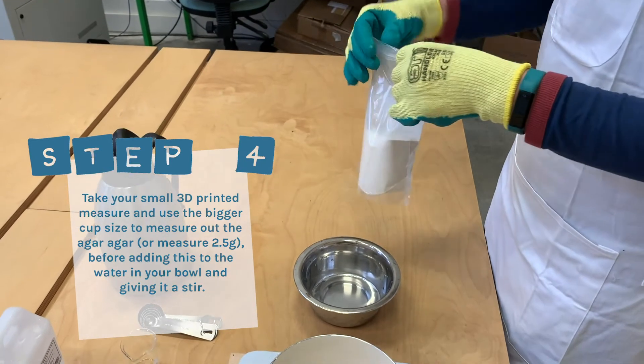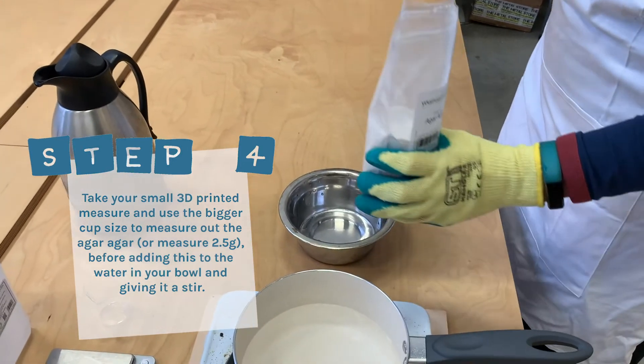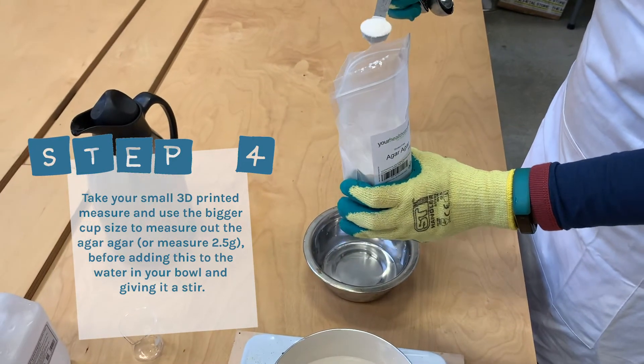Step four: take your small 3D printed measure and use the bigger cup size to measure out the agar agar, or measure 2.5g, before adding this to the water in your bowl and giving it a stir.